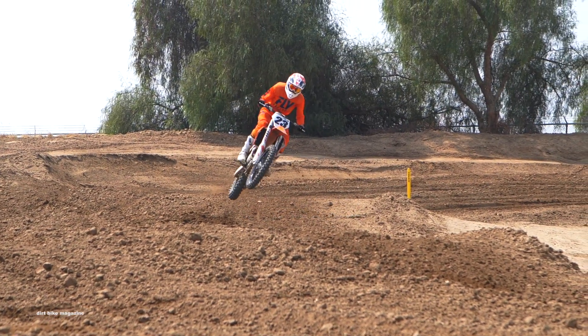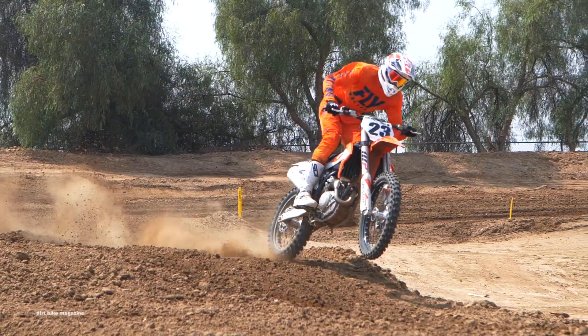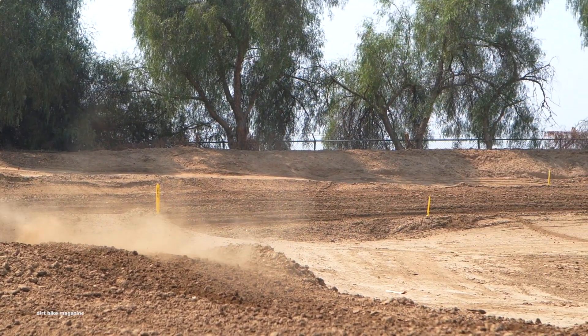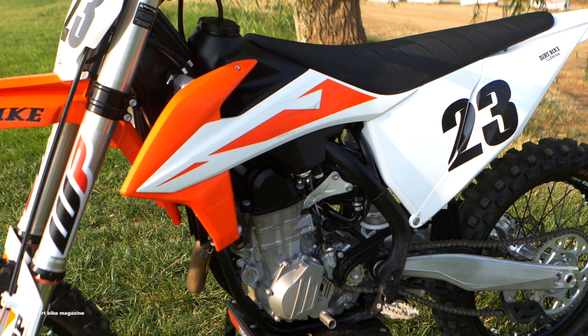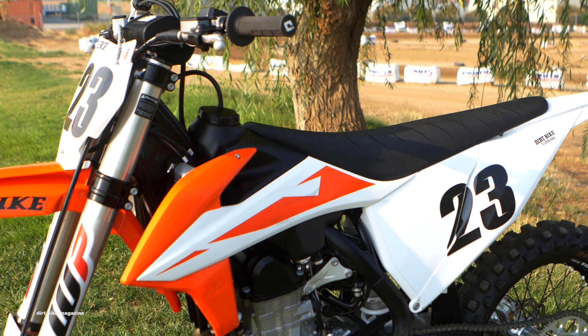We just got done with the first day of testing on the 2019 KTM 450SXF. We had multiple test riders today and a couple things that stood out: this bike has power. We're used to KTMs having power, but this bike has power — easy roll on.